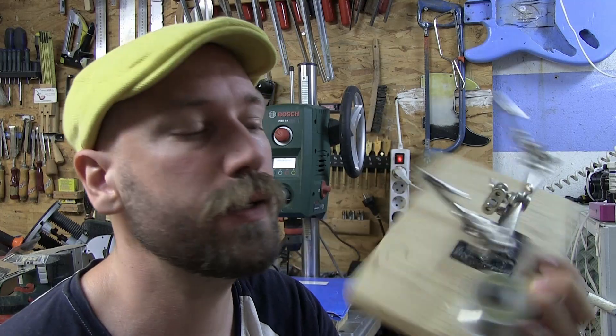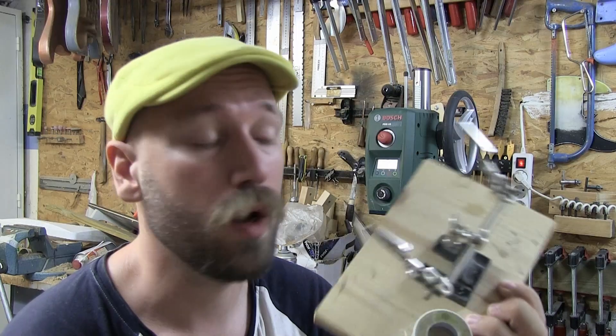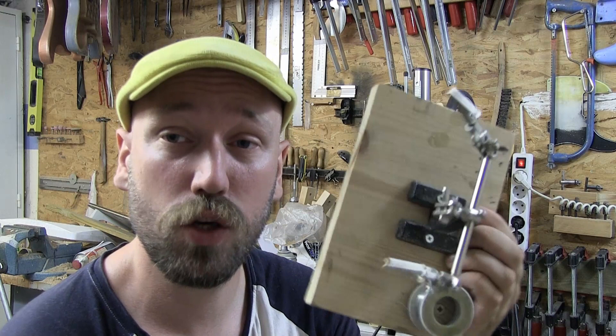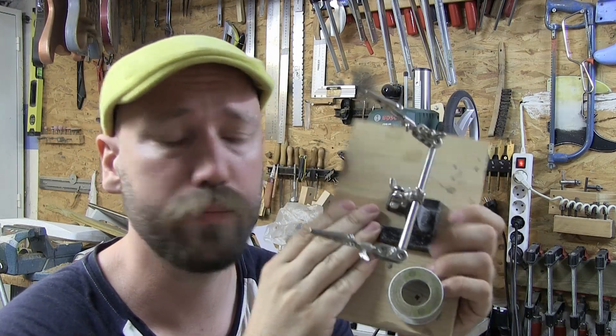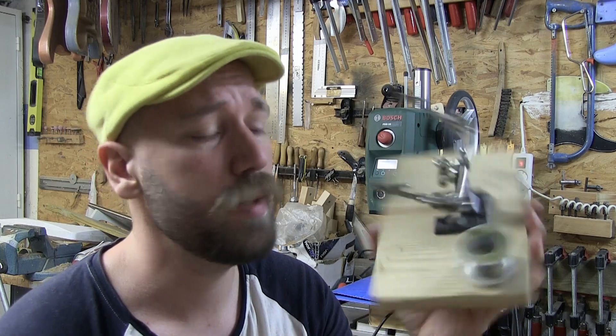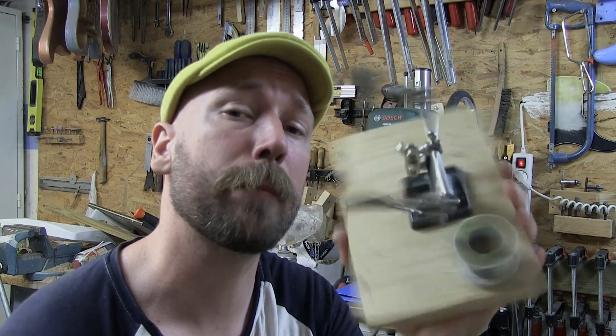I don't show this enough in videos, but that's because it's always a hard thing to film when you're doing something with electronics. So until next time, stay awesome and cool and go get yourself some helping hands and mount them to a board — maybe even a bigger board than this, depending on what you're building. But do it and do it now.